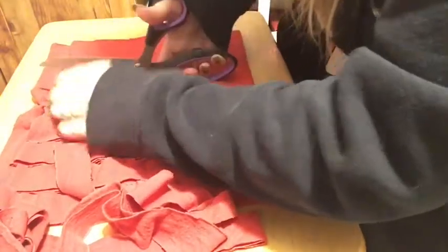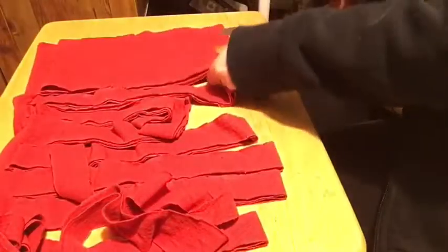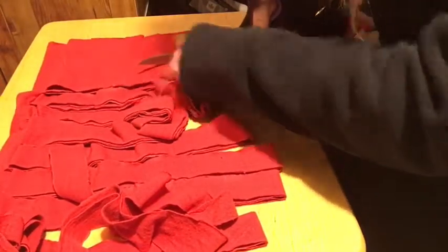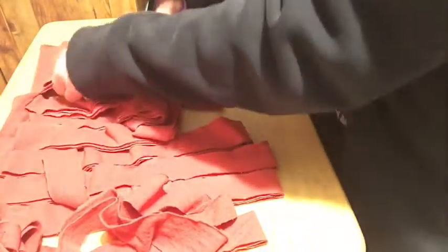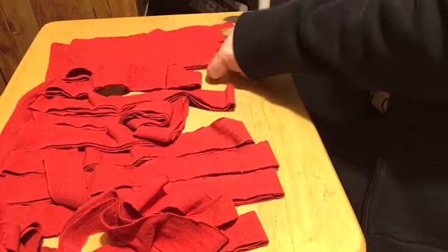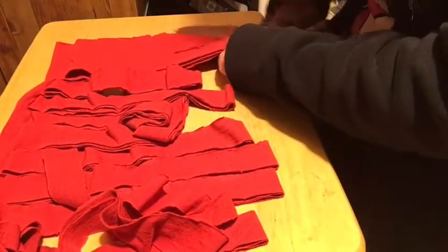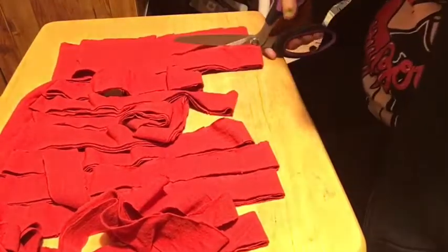I also do tutorials on dog sweaters and cat sweaters. My extra-small dog sweaters fit most cats, my extra-extra-small fits kittens, and my small dog sweaters fit larger house cats — like a Maine Coon or a bigger breed of house cat.